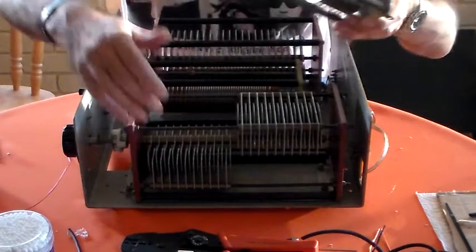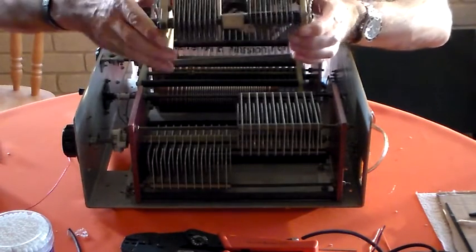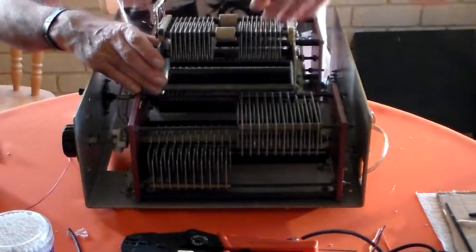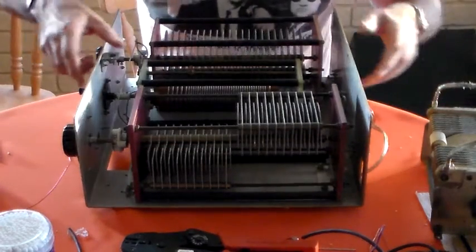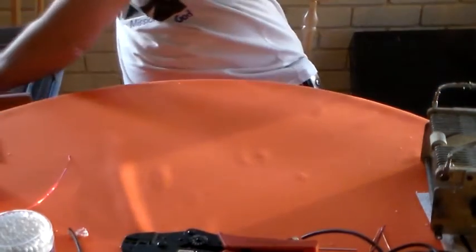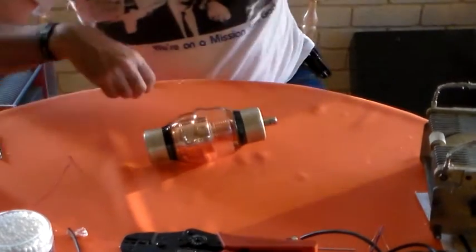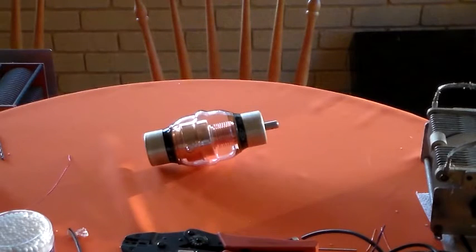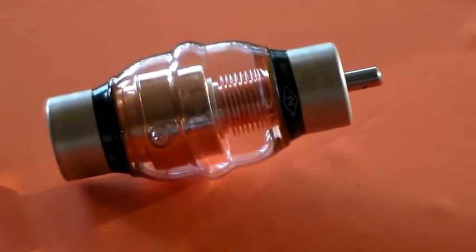Even though that one is down there and this one is up here, they do the same job. As you can see, both sections of that capacitor are at the top — if one was at the bottom it wouldn't make any difference. Let me zoom in on this vacuum capacitor and show you what's written on it. Looks like something out of a Nikola Tesla documentary, doesn't it?